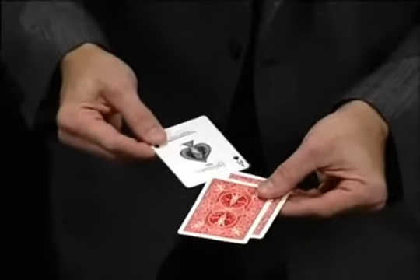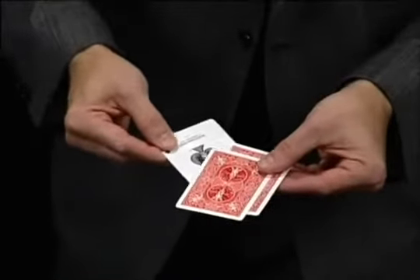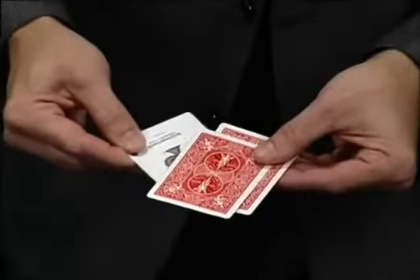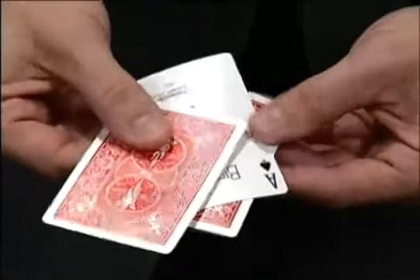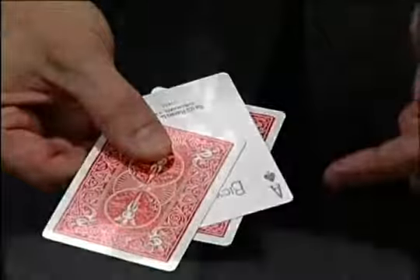Watch closely. If I take it and rub it on the bottom — don't blink, don't look away — you'll swear that this ace just melts right through. And I think that's better than anything Copperfield's ever done, except maybe the dating-the-supermodel thing. That's kind of cool.